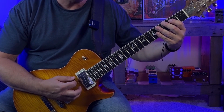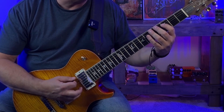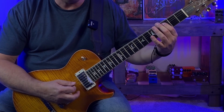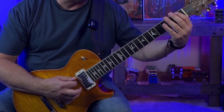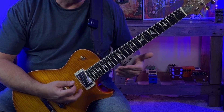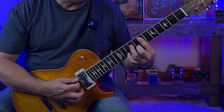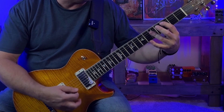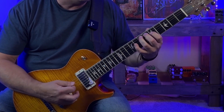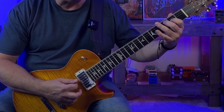Dropping down to the G chord, we've got G as the root and B as the third. Going to A minor, we've got A as the root and C as our minor third. Dropping down to F, we've got F and A as our root and major third. In that last bar we've got the descending passage: F, E minor, D minor, and C. With E minor we've got E and G; with D minor we've got D and F, and then we're back to C. Let's play just the root and third through the changes a couple of times.